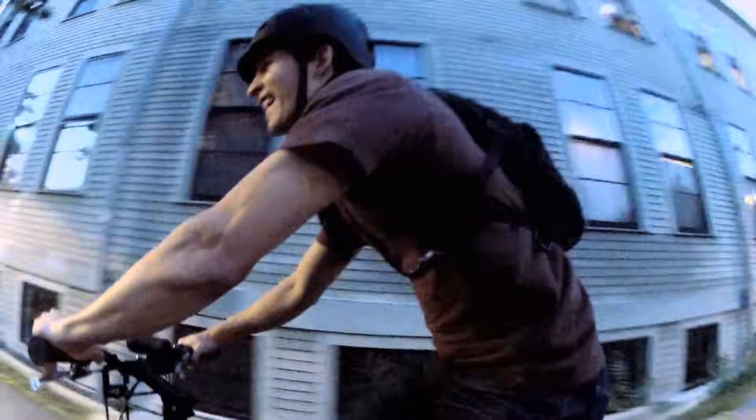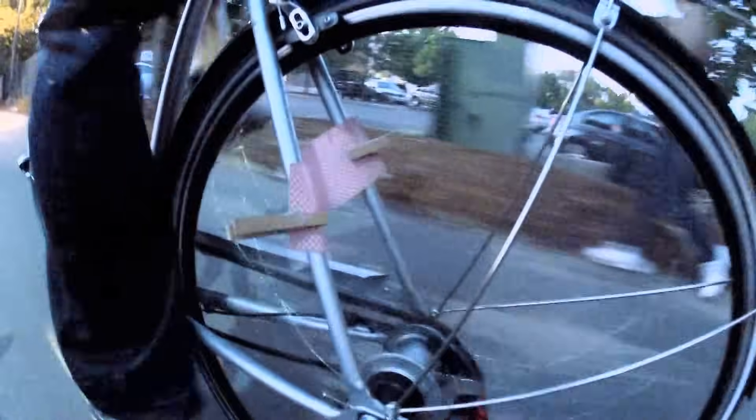I'm Nate from Design Squad. When I was a kid I used to want to pretend my bike was a motorcycle. Check it out.